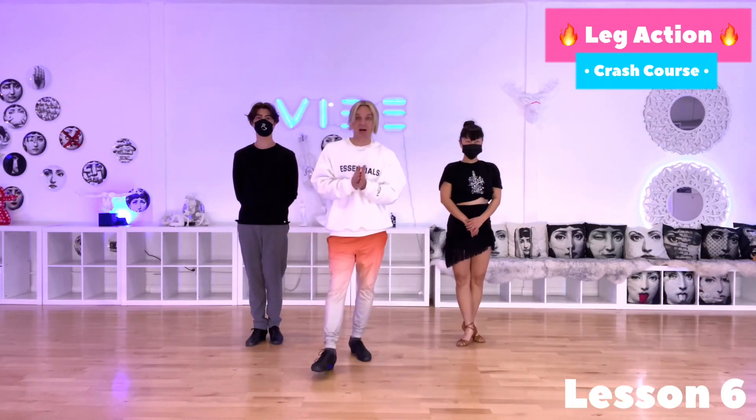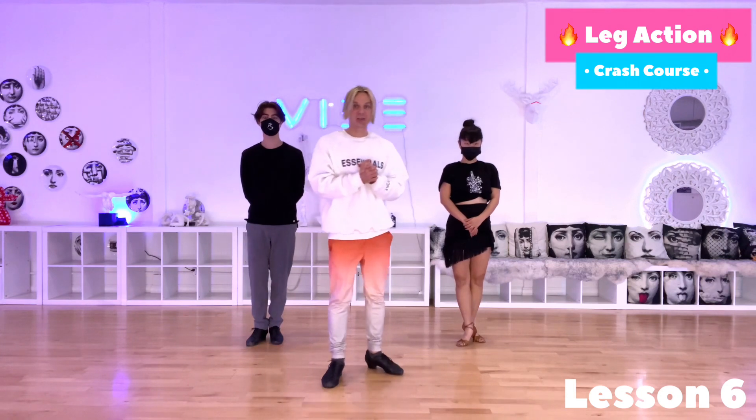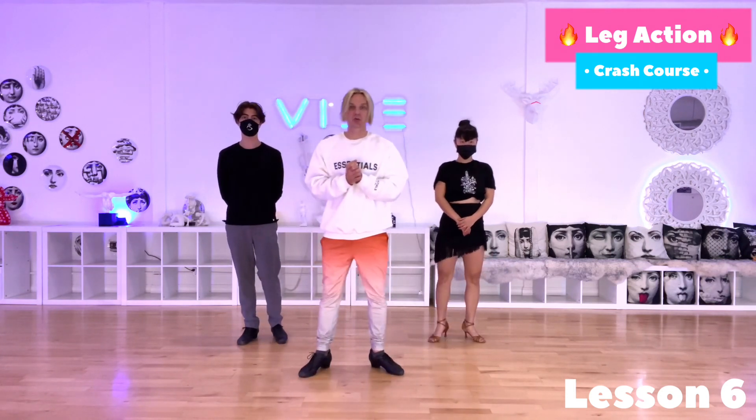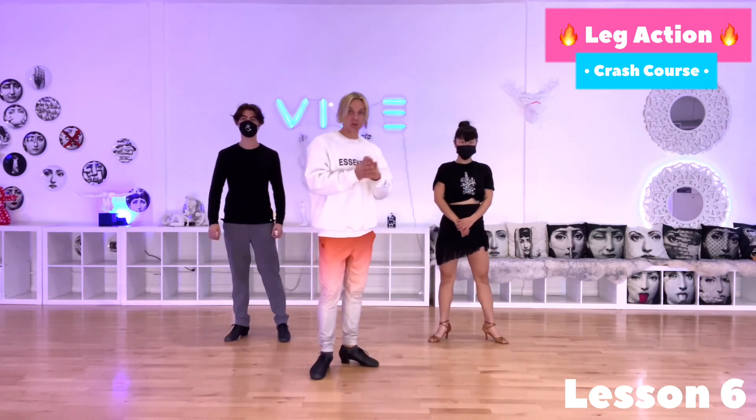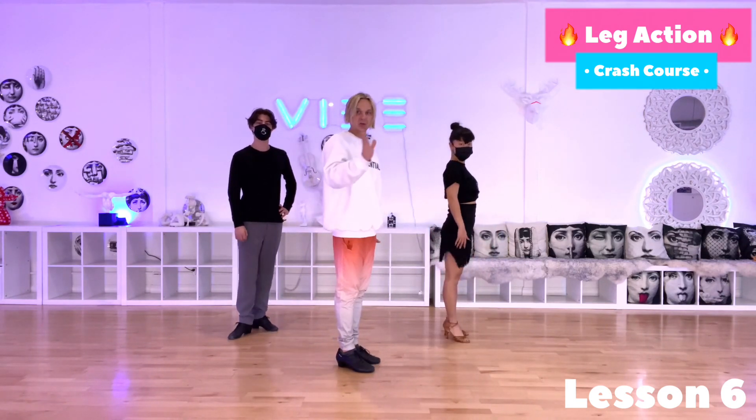Welcome to another lesson from our leg action crash course. Here we will be learning how to use legs in the correct way. As I showed you before, we will go back and do it over and over again.